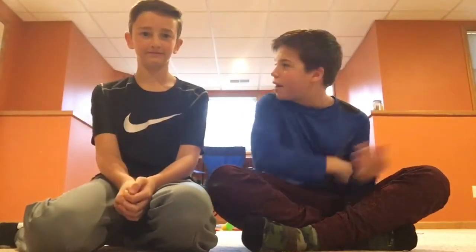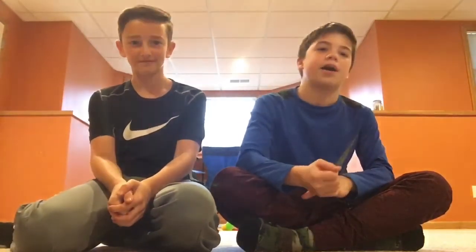Hey guys, Drew Vlogs here back in another video. Today we're doing the top three worst things to buy at Five Below.